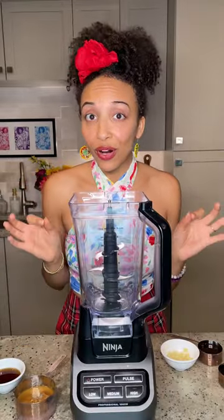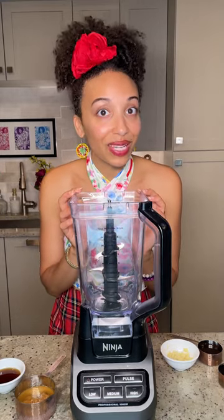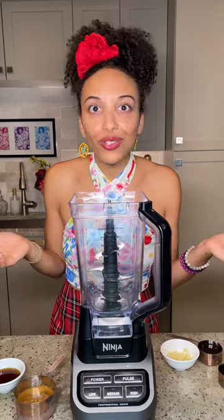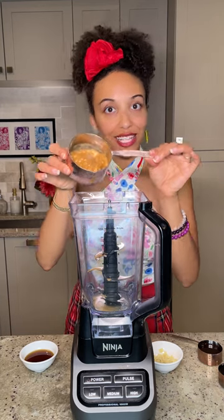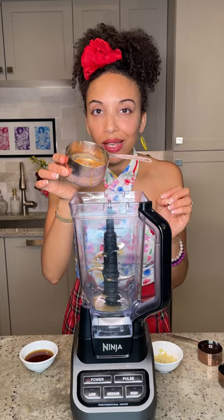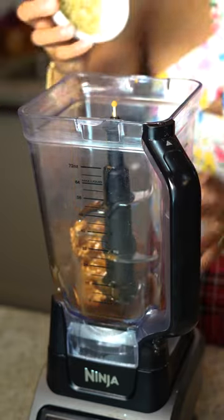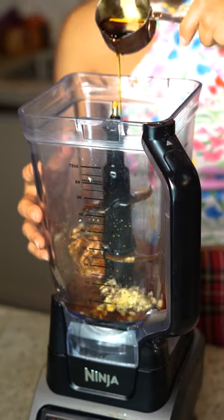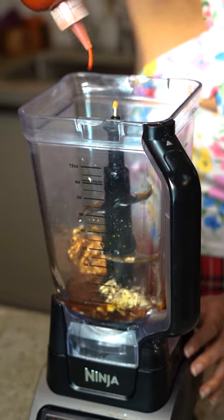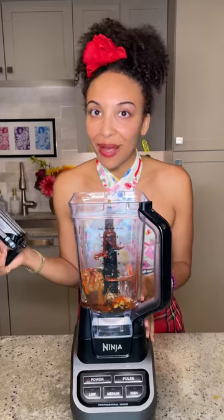The key to a perfect spring roll is all about that dip, so we're going to be making a spicy and sweet peanut dip. If you can't use peanut butter, you can also use sunflower seed butter or even cashew butter. Start with a creamy nut butter — that's what makes it dynamic. Then add sesame seed oil, garlic, rice vinegar, liquid aminos, and maple syrup. We're also adding some sriracha sauce — I'm using Yellow Bird because it's incredibly fresh. Pop it into the blender and make it spicy!